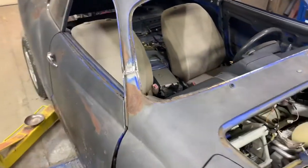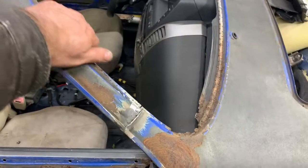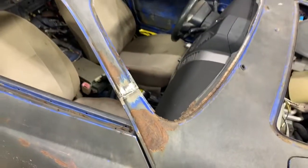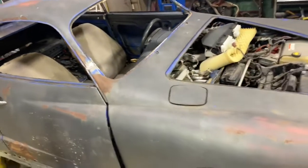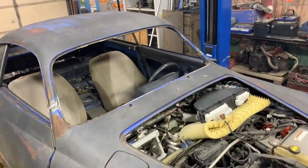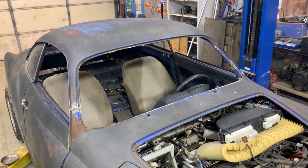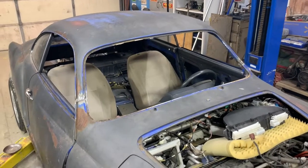That is the windshield opening now. Got a window seal coming, but it's relatively tight. So there we are with the next installment of the Prius Carmen Ghia.